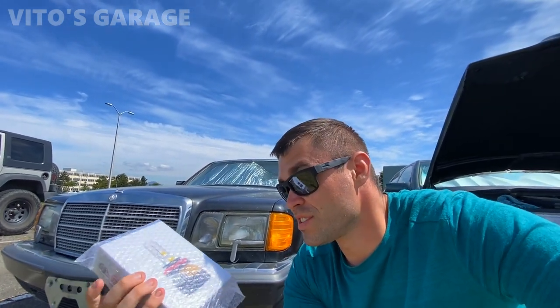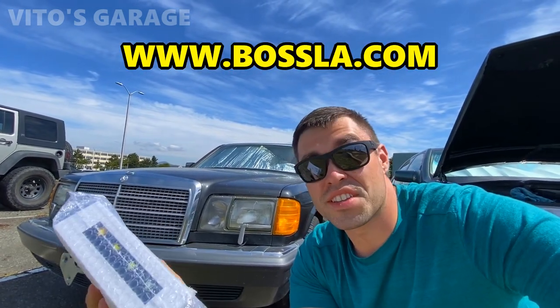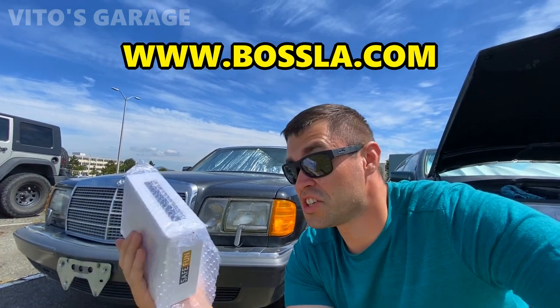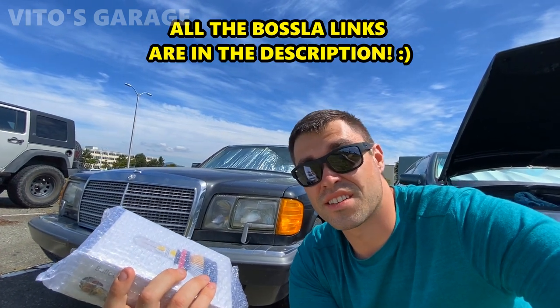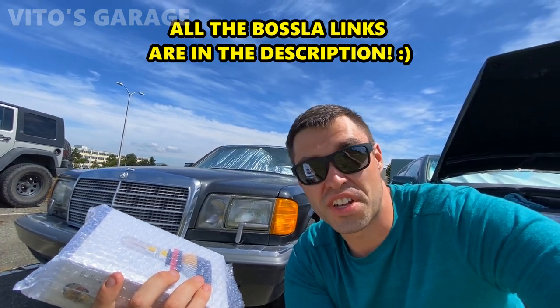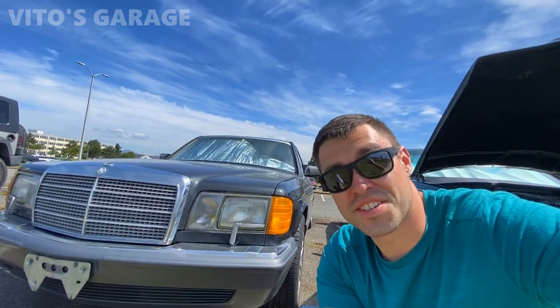Hey guys, welcome back to Video's Garage, thank you so much for watching and tuning in. Today we're going to be testing some amazing headlight bulbs from Basla. They sent me this set and I'm super excited. We're going to test these on this amazing 1991 Mercedes 420 SCL W126 with 318,000 miles — a classic car, amazing machine.